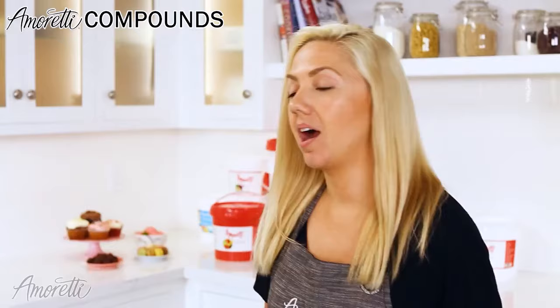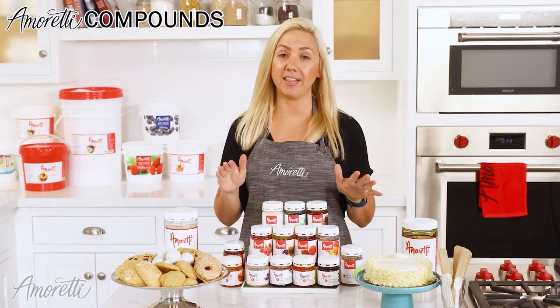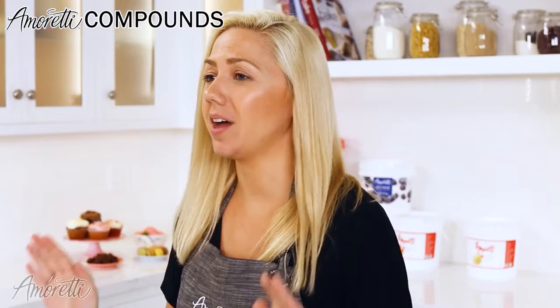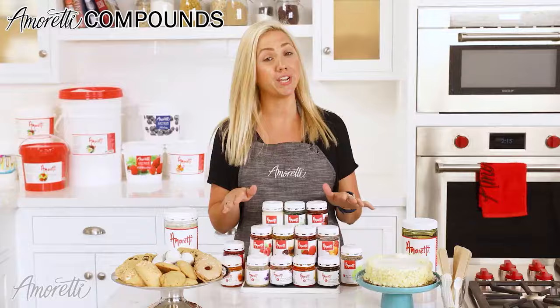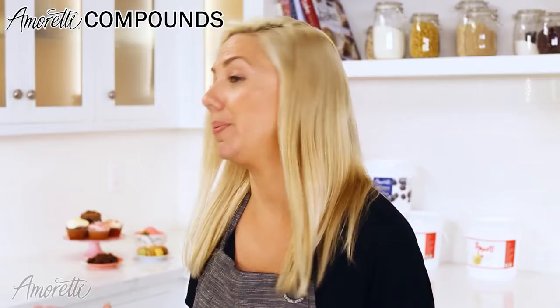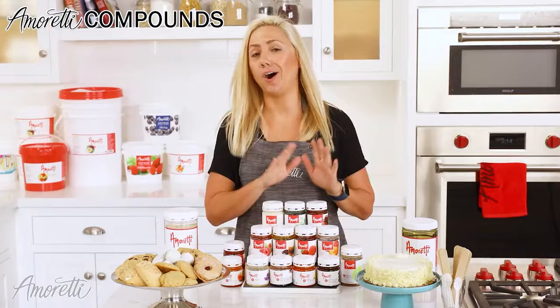So the next product line we're going to discuss is our compounds. Our compounds can be used in a variety of different applications. These products are actually more heat stable, so they work amazingly in cakes, cookies, donuts, and pastries in general. While working with our customers, we found that it really extends beyond just the pastry world. We can use them in ganaches, ice cream, gelatos, sorbets, and craft beverages like smoothies, beer, cider, spirits, and kombucha. Really, you can put this in anything and it's going to taste amazing. There are over 250 flavors to choose from in this line, which makes them very versatile. We can go from a sweet basil to a blood orange to a chocolate all in one sitting and you're going to have lots of options to choose from.